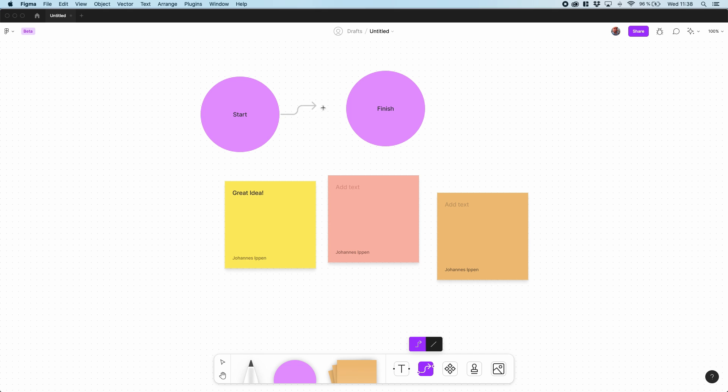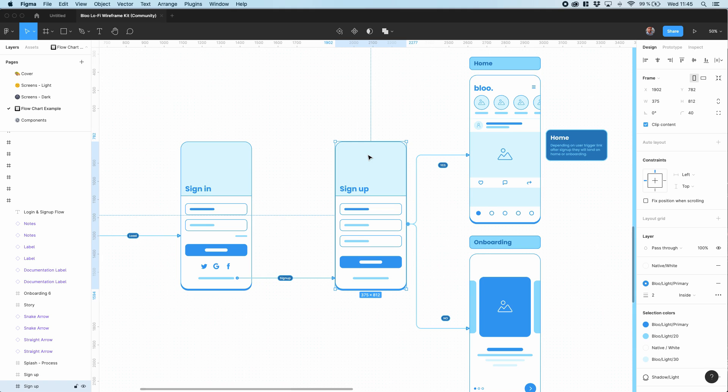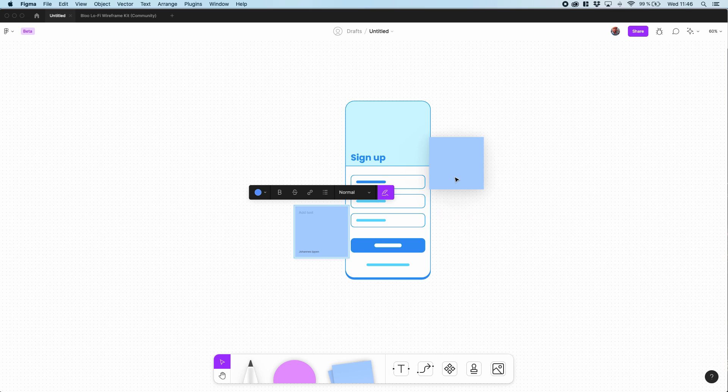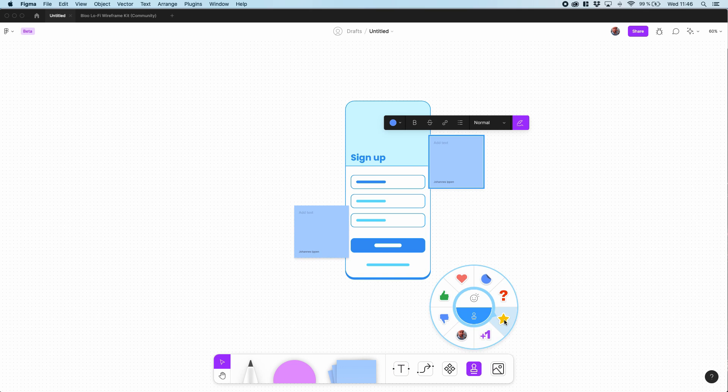It contains all the features you'd want from a digital whiteboard solution: sticky notes, voting stickers, and very good drawing tools. What truly sets it apart from the competition is that FigJam is fully compatible with Figma design files, meaning you can take a wireframe created in a FigJam session, copy-paste it to your Figma project, and use it in your design.